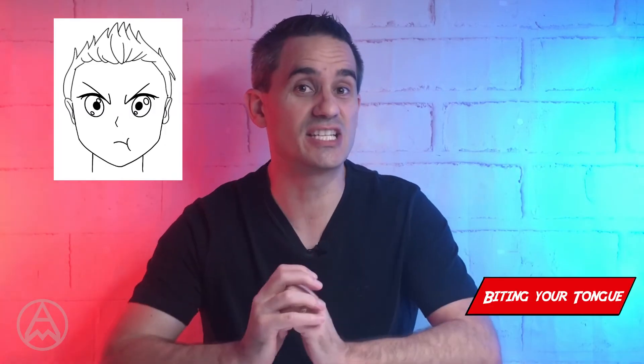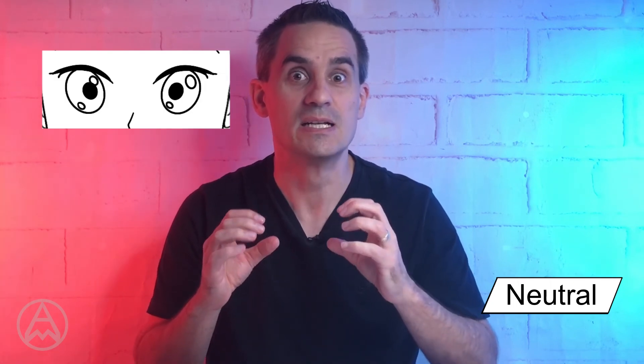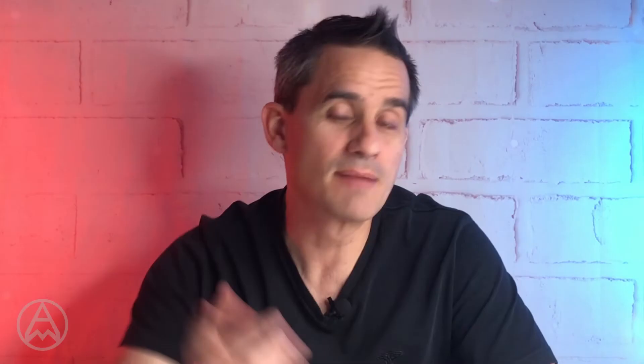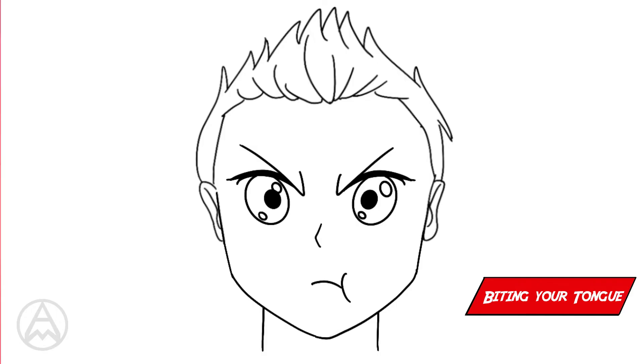This one is biting your tongue — when someone said something and you know you're not supposed to say anything, but you're really annoyed that that person said something anyway. We're going to use that same pouty mouth, but the eyes are actually a bit larger because they're sort of surprised and really annoyed. Plus, we're going to be using the angry eyebrows. That's biting your tongue.